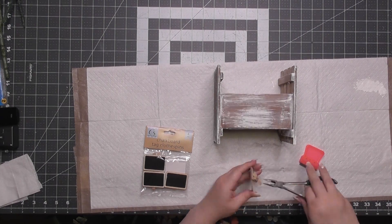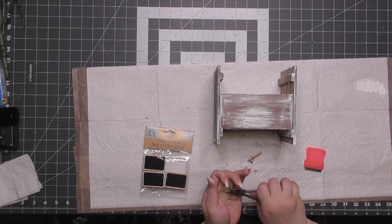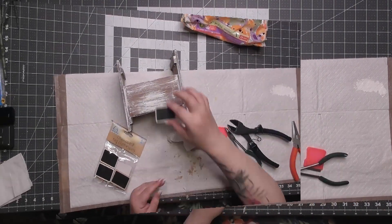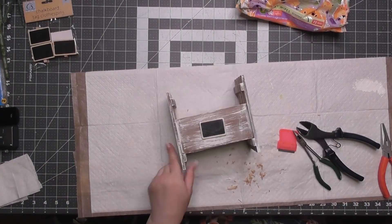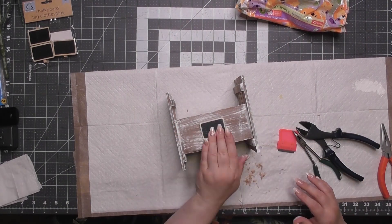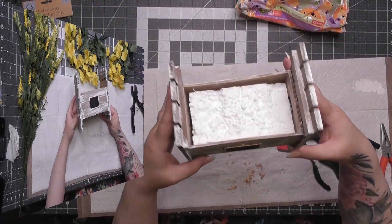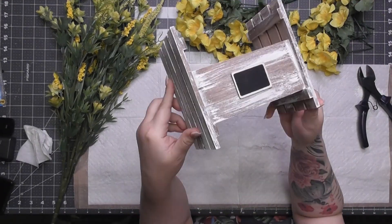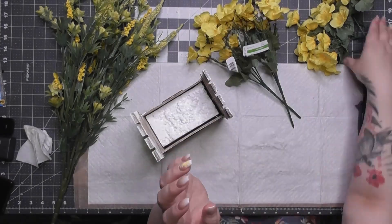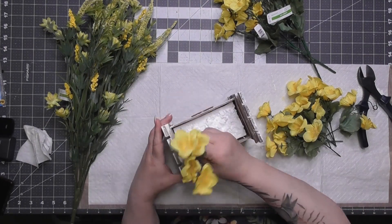Now I've got these chalkboard tags — it says 'clothespins' but I'm ripping that off. The clothespins did not want to come off; quite a few different tools came into play. I really wanted a cute little label on the front. I didn't write on it — I just like the way it looks. I put one on each side since this can be a centerpiece.